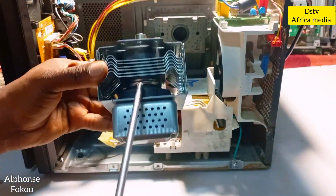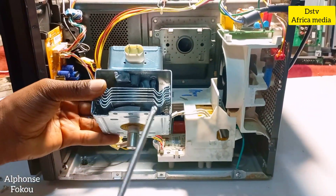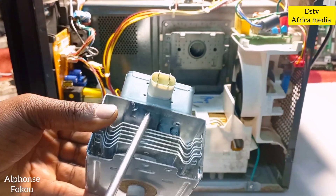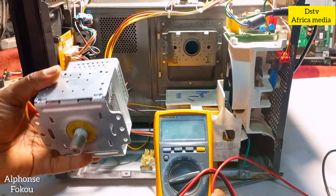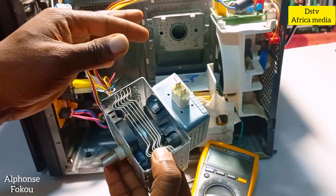We can check the magnetron — it has a magnet on it. Wow, just by a physical test we can see that the magnet on the magnetron is actually broken. We don't even need to use a multimeter; the visual test shows clearly that this magnetron is damaged.